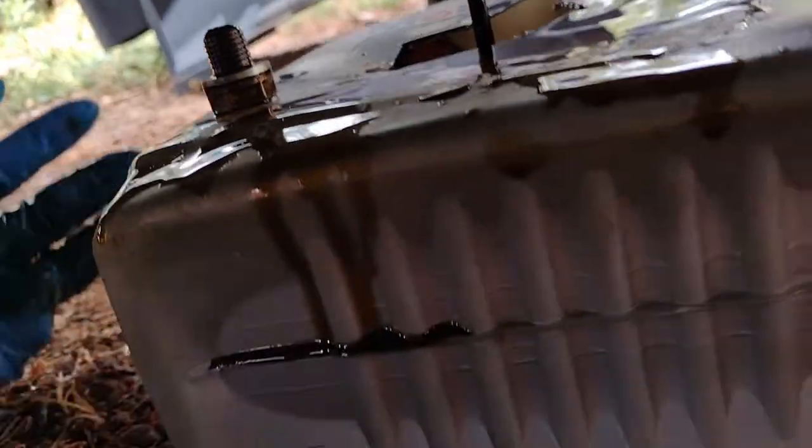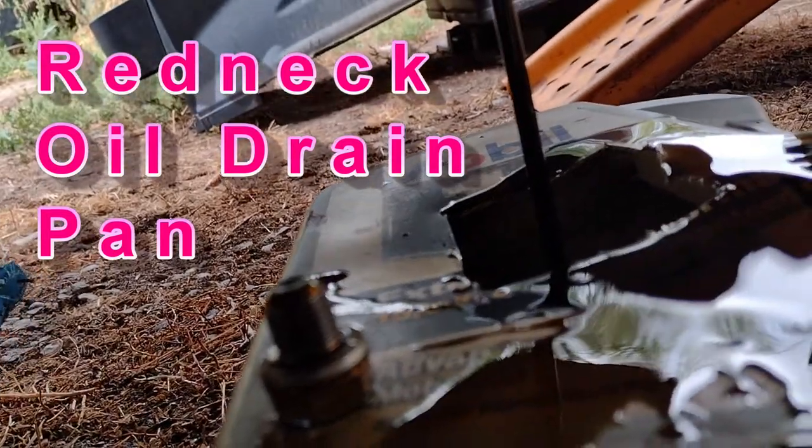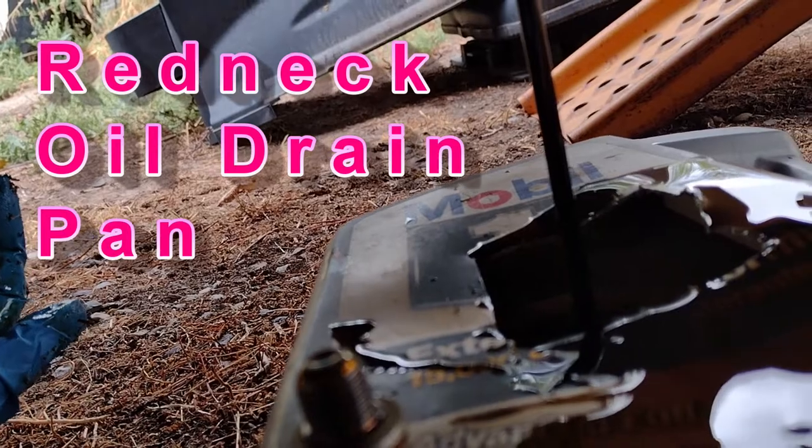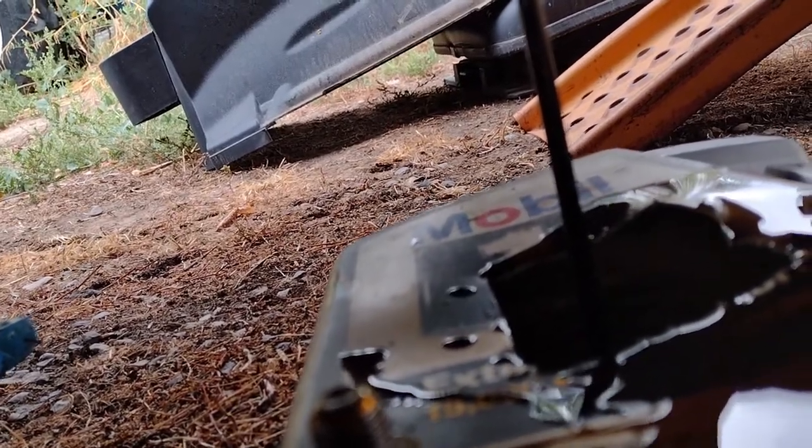I believe it's a 17 millimeter, so we're going to take that out. I've got a little drain pan here made from an old oil container. That's a pretty long bolt, that plug. You can see we're draining the oil into our container here. We'll just let it drain until it's completely empty, then we'll come back and do our filter and put the plug back in. It's pretty simple, and I like that access hole.